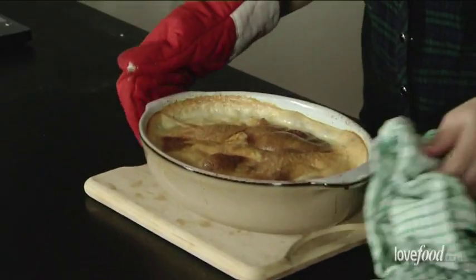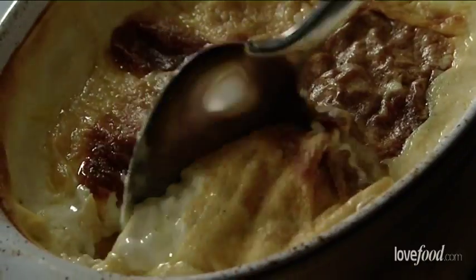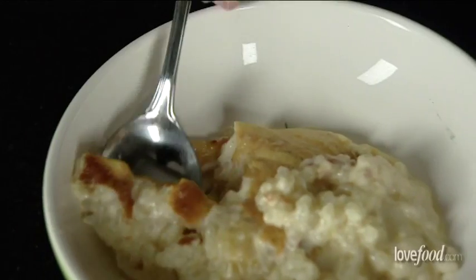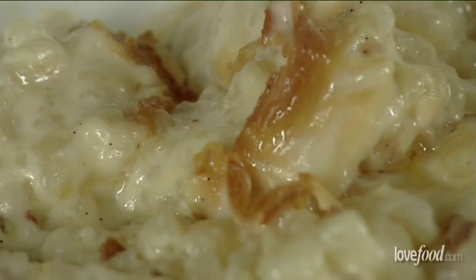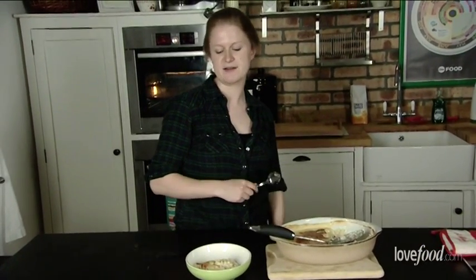Wow, that looks like a proper English pudding. Time for the taste test. That was just fantastic. It's creamy, it's comforting, it's rich, very English. I couldn't ask for a better pudding.